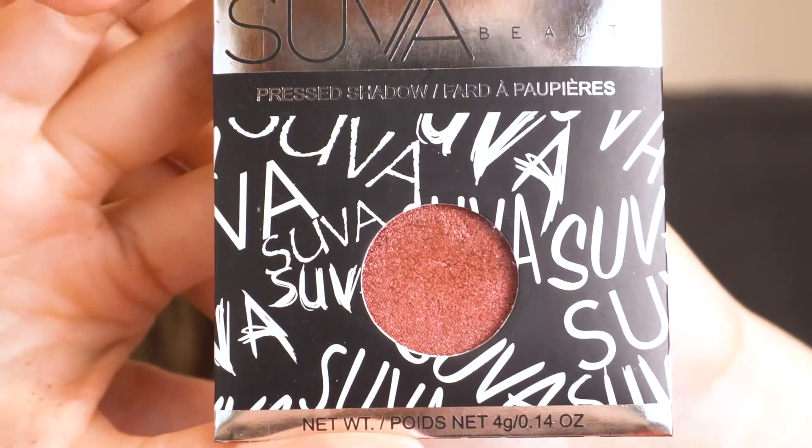Now I'm going to take some of my Suva Beauty Pressed Eyeshadow in Resort, and with my finger I'm just going to pack that all over where we just placed those other shades. Then I'm going to go in with a brush and kind of soften out the edges.